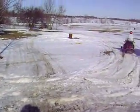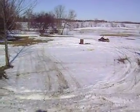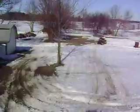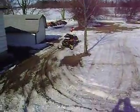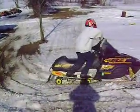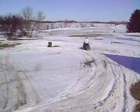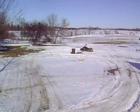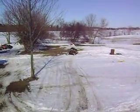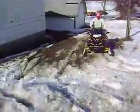AHHHHHH, I cannot! I cannot! AHHHHHH divided by 100k! Oh my God.